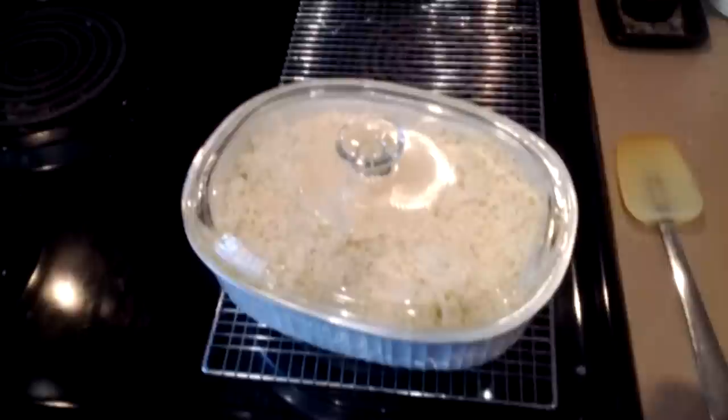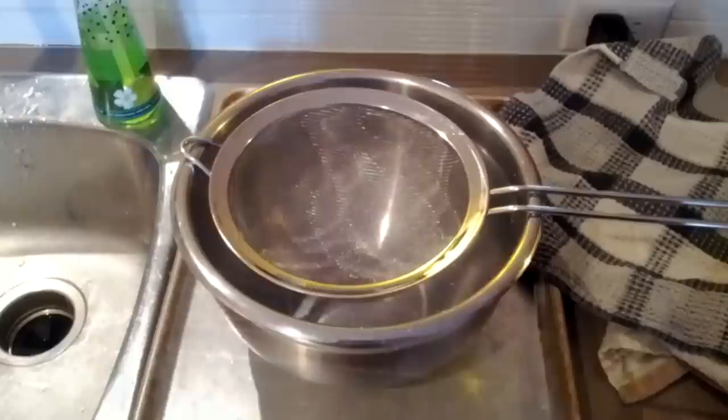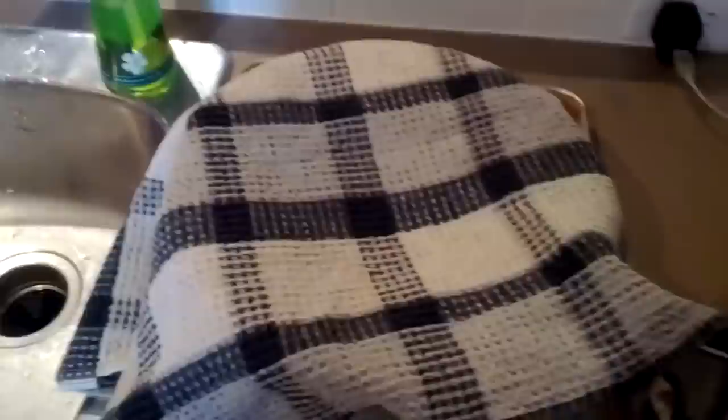This is going to go into the microwave for five minutes and then we're going to strain it and remove all the moisture from the cauliflower. We're going to do this by putting it in a kitchen towel and wringing it out. I've got a bowl set up with a strainer and a kitchen towel over top — we'll empty out all the cauliflower onto this, let it strain, then bunch up the cloth and squeeze out the rest of the liquid.